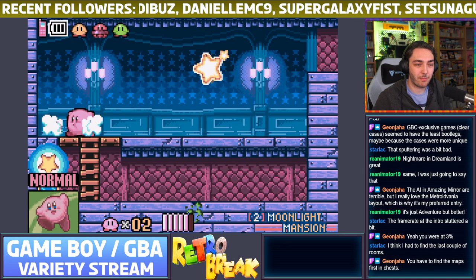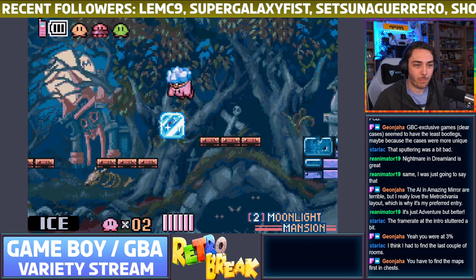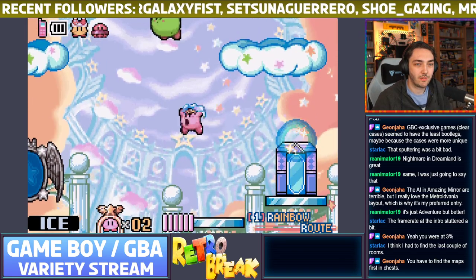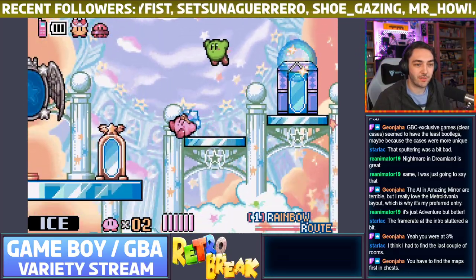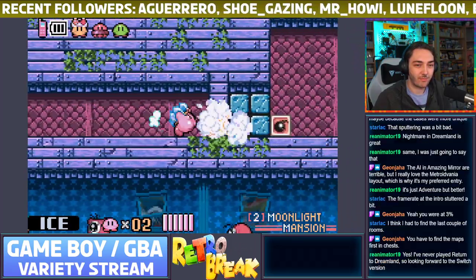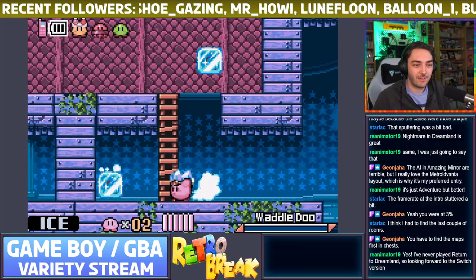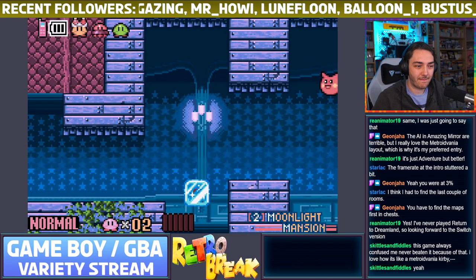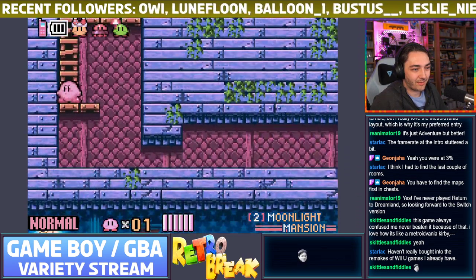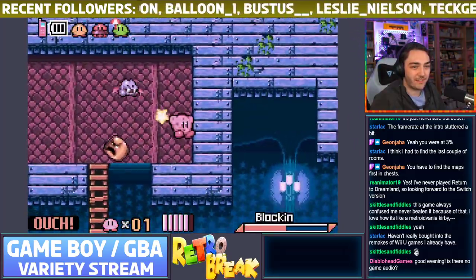Is anyone looking forward to the remake of Return to Dreamland on the Switch — Kirby's Adventure Wii as it's known here in the UK? That rainbow door — okay, I kind of remember: this is like a hub and you go through different doors to open up the different areas you can visit, kind of like a weirdly linear Metroidvania. Return to Dreamland is a really good game — it's a lot better than Star Allies. The map was the real issue with Amazing Mirror; if they'd have sorted that out it would have been a lot better.